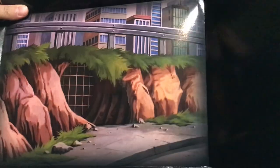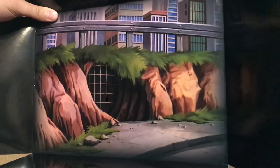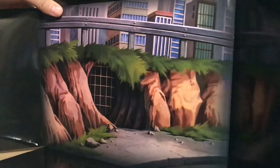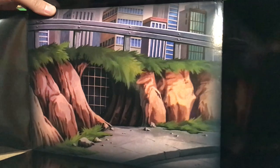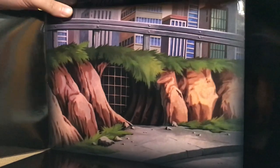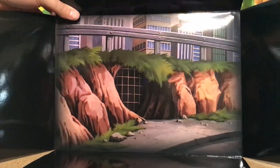They come with a new background — this is the exterior of the sewer lair in New York City, which is really cool. I love that they did this. I don't love that the ground and sides are black because that doesn't give us much immersion, but it is cool to have something new and different.